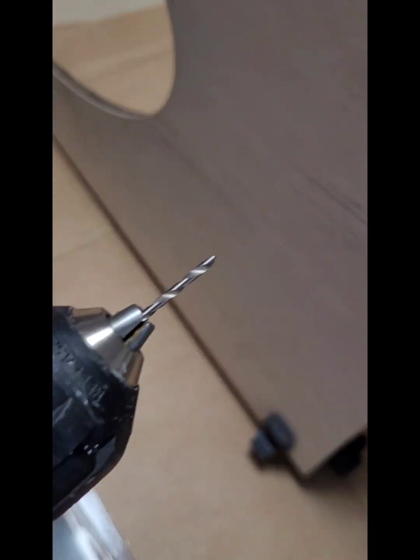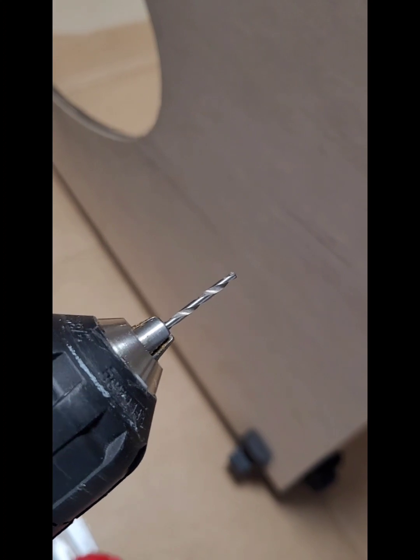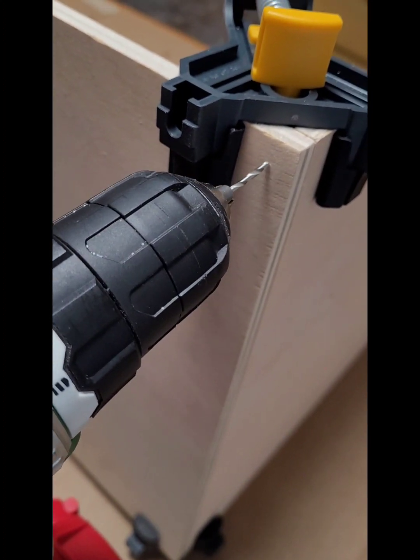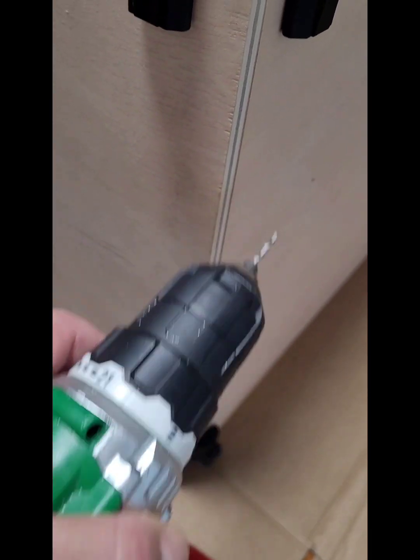Estamos utilizando estos sargentos para las esquinas, que nos sujetan la pieza sin que tengamos que estar aguantándola. Estamos usando una broquita pequeñita. Más o menos le doy la profundidad al tornillo. La agujereamos aquí, hacemos un agujerito y luego va el tornillo, para que no reviente la madera.